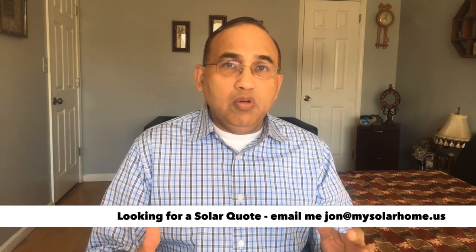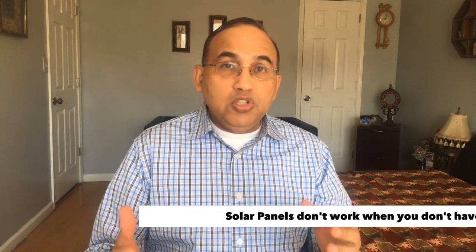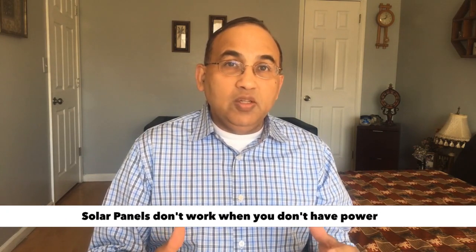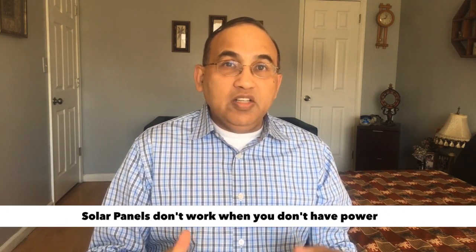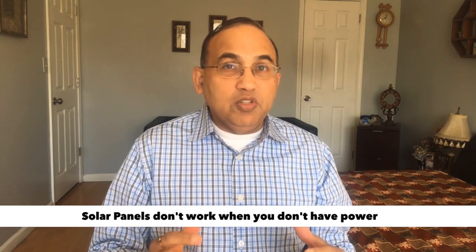But before I start, one quick note about solar systems. This is something which many people don't know, but when you install solar on your home, the solar panels kind of work just like a regular appliance, like your air conditioner or your washing machine. The solar system also only works when there is power, so when there is a grid failure or a power outage, you don't have power from your solar system.